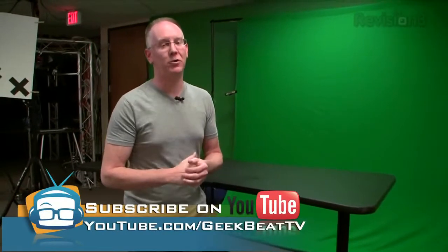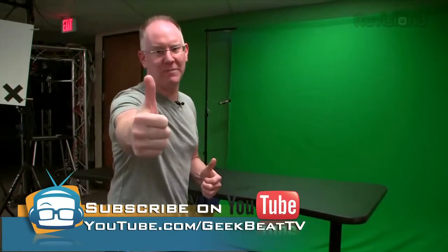Stay tuned for more reviews and news on GeekBeat.tv and head over to YouTube.com/GeekBeatTV. Give us a thumbs up. All right guys, take care — we'll see you later.